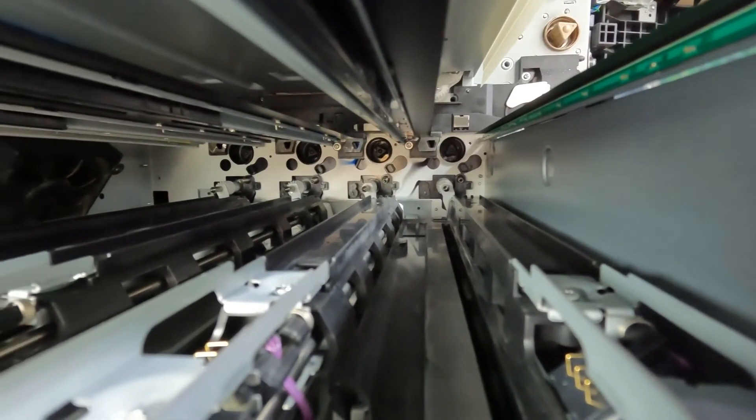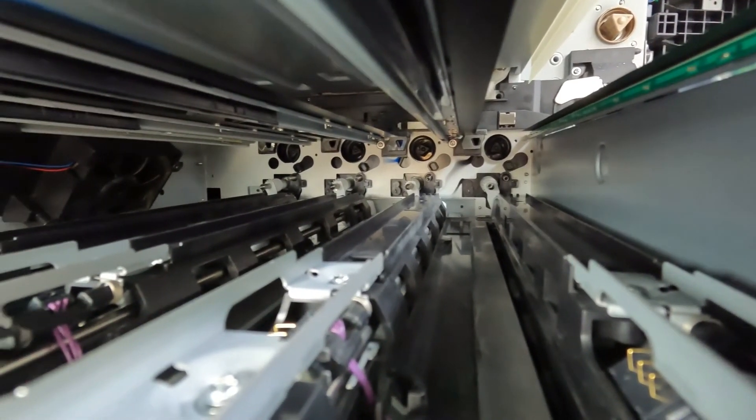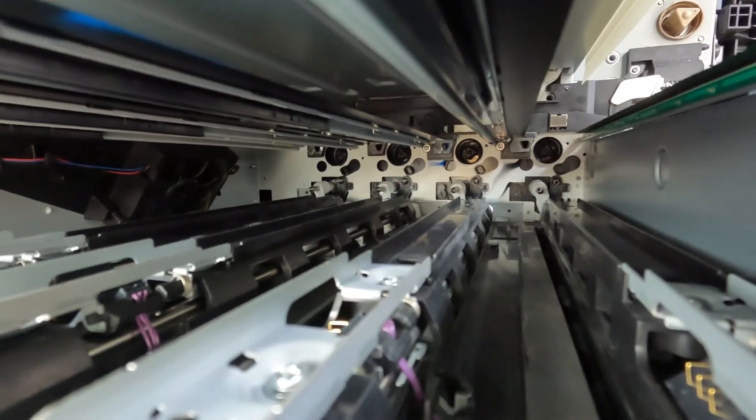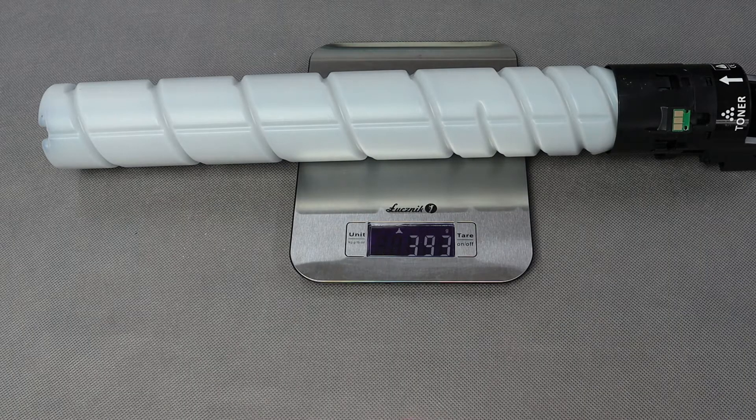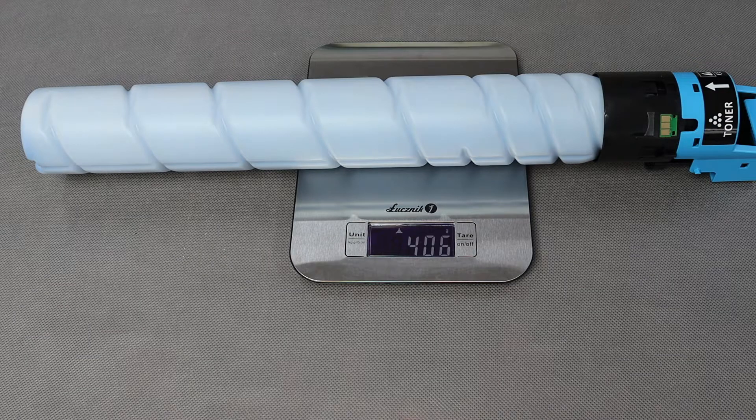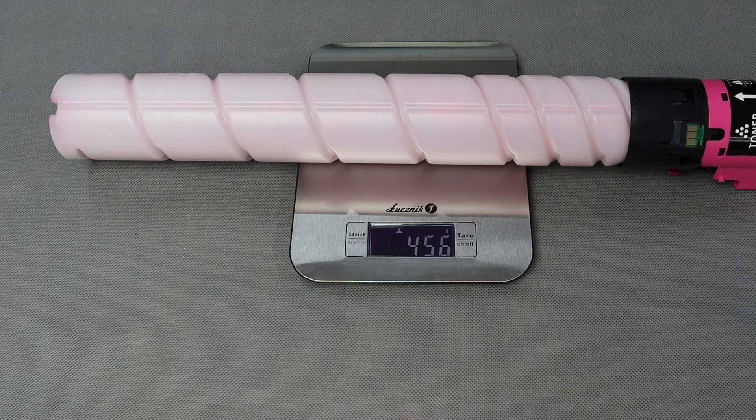The machine inside is not covered with dust or with toner. The copier looks perfectly clean. After 28,000 copies are made, the copier does not require toner replacement — there is still a lot left.